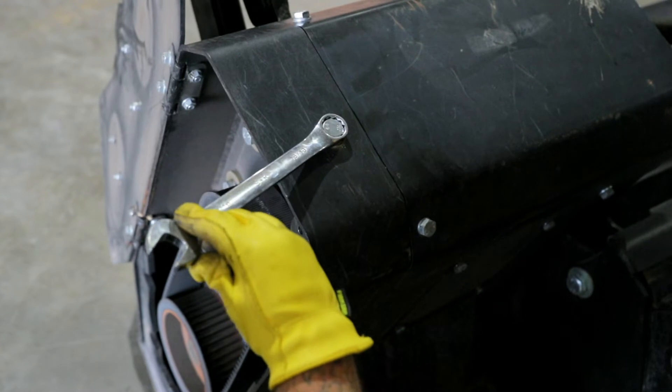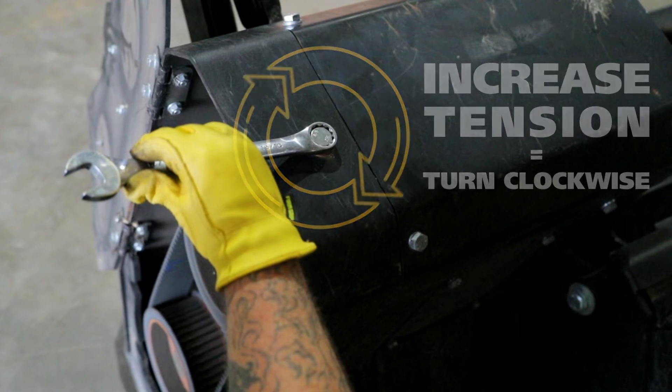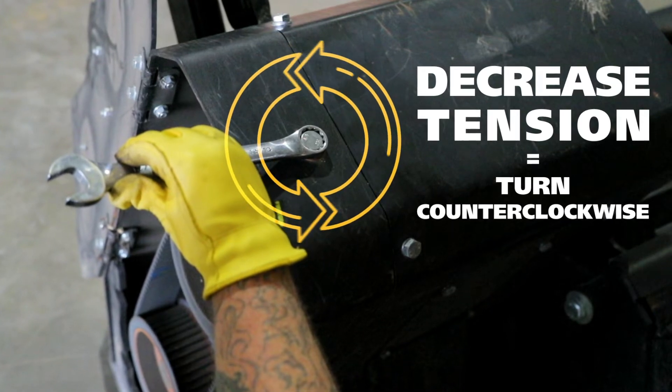If you would like to increase the belt tension, turn the adjustment screw clockwise — this will raise the drive support. To decrease the belt tension, turn the adjustment screw counter-clockwise — this will lower the drive support.